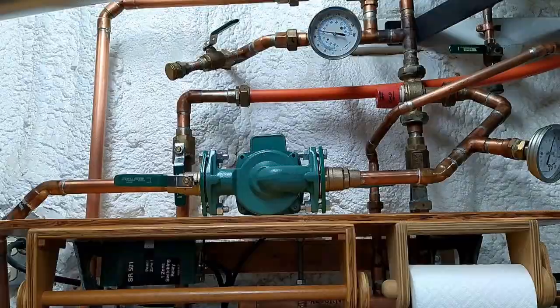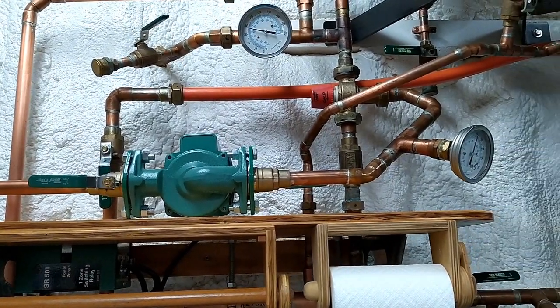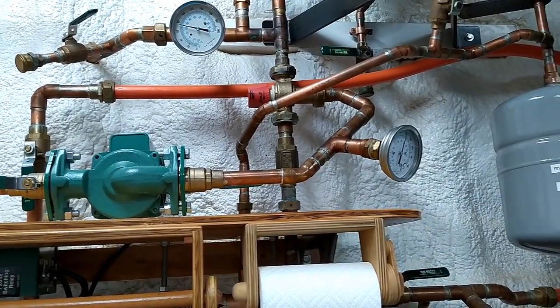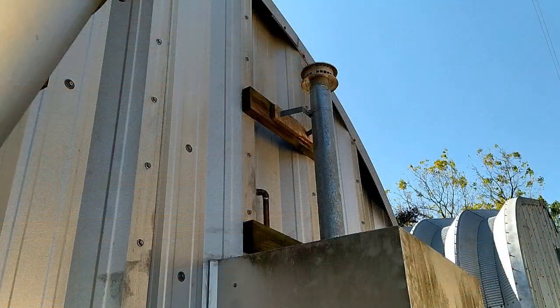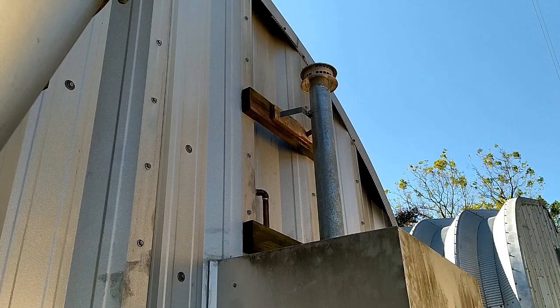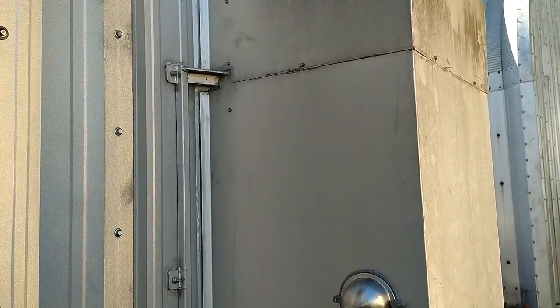I reconfigured the heating system for my radiant heat in the shop. I used one pump with isolation valves instead of two pumps, a new expansion tank and mixing valve, and a new gas hot water heater outside. The hot water heater hangs off the back of the building so it does not take up shop space, and it is inside an insulated box.